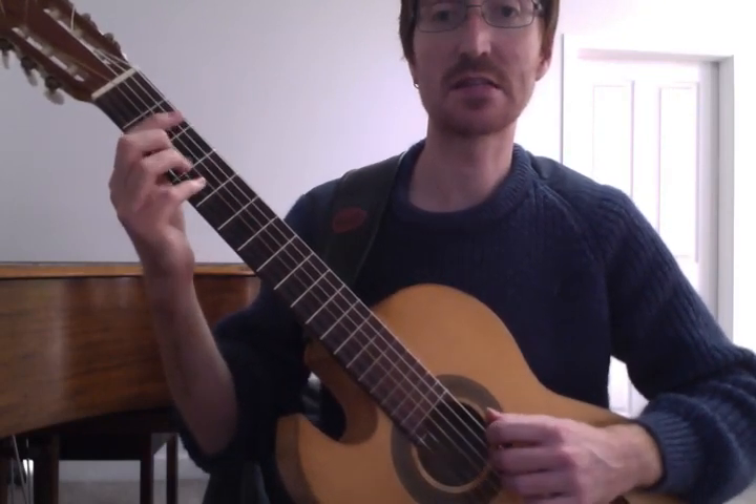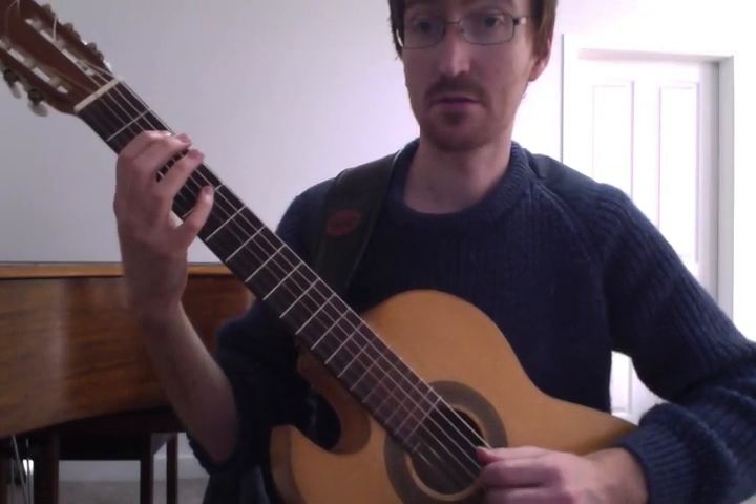If anyone else is watching, this is an F sharp to B. F sharp, F sharp, like that.